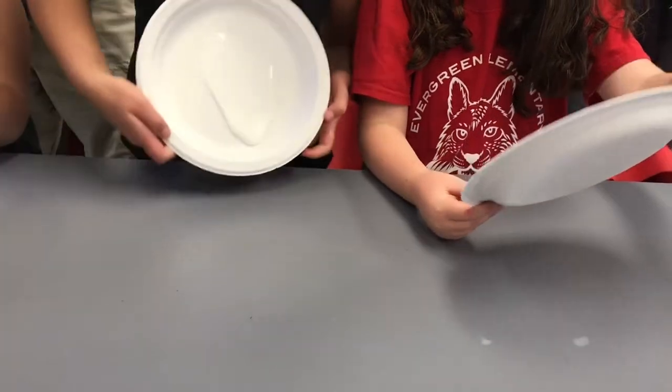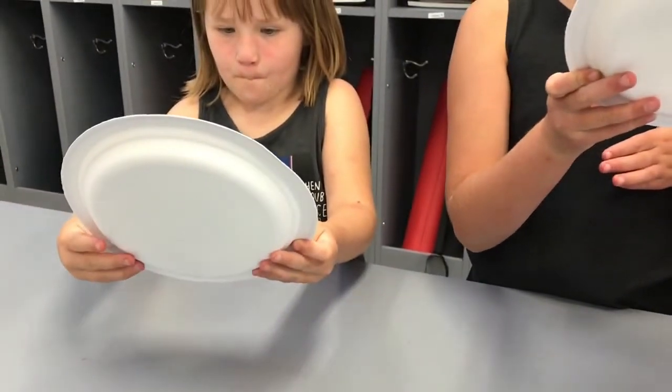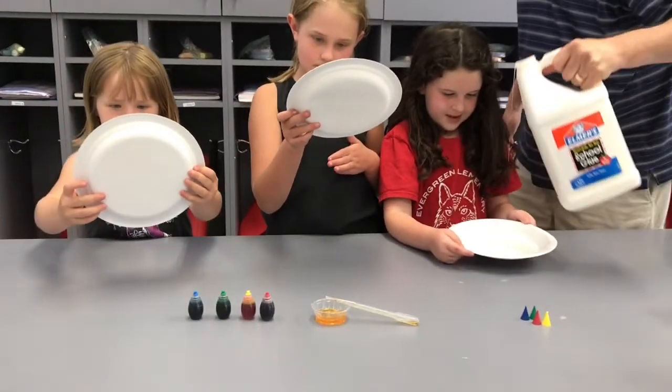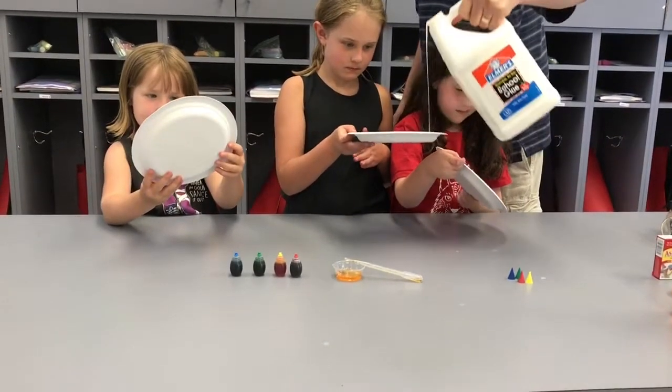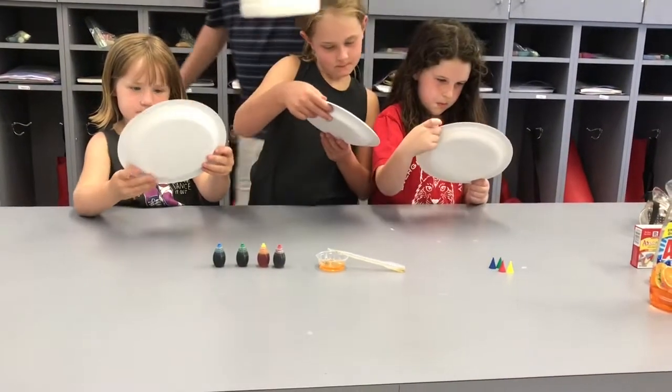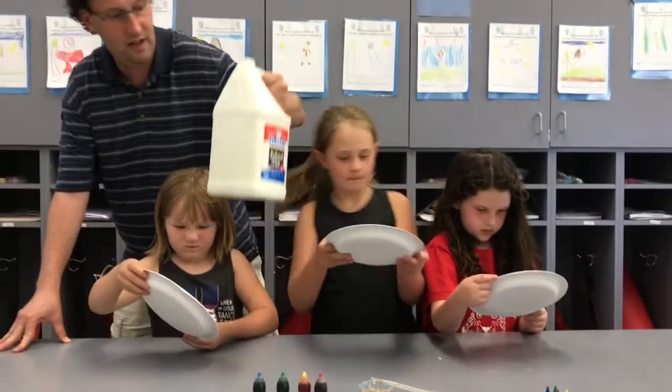Make sure you go all around on the inside of the plate area. It's okay if it doesn't get all the way to the edge of the plate. And if you need a little more, I can put more in there.